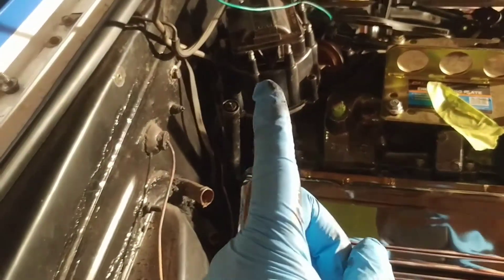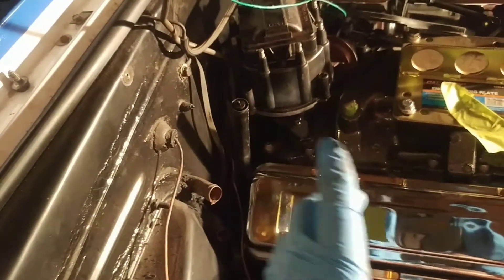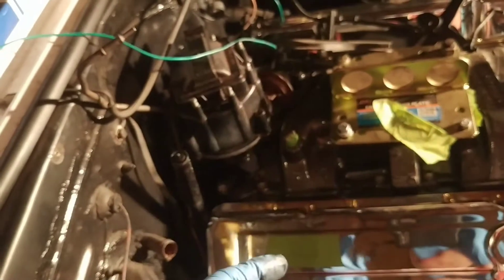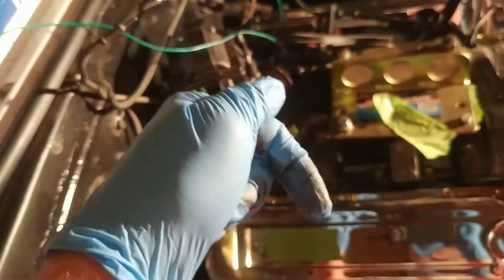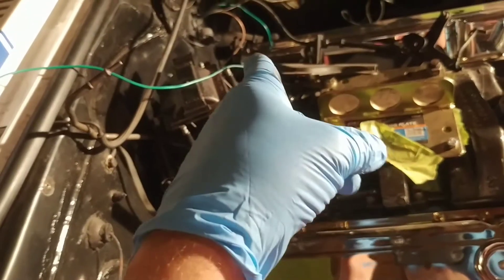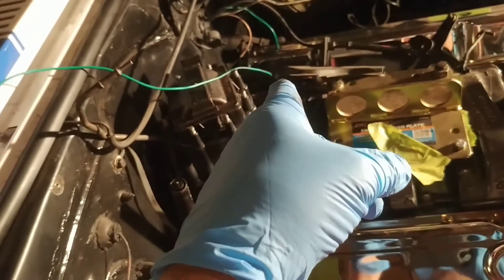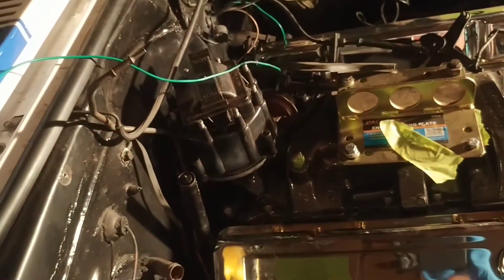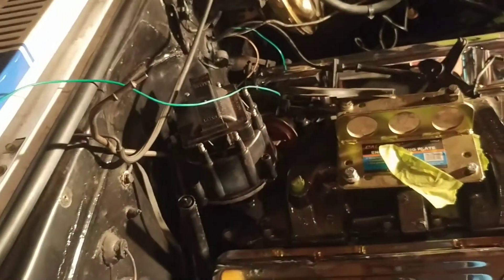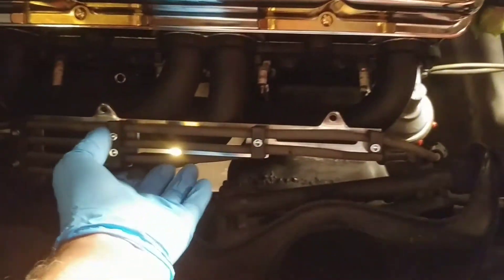The distributor is in mock-up mode. The vacuum advance is pointing out that way — it can either go that way or this way. It was marked number one over here and that's the number one cylinder, so I think that's pretty good to go.